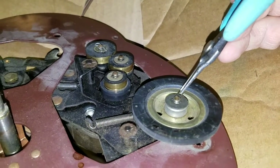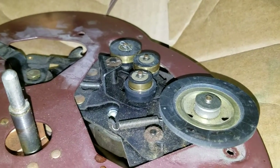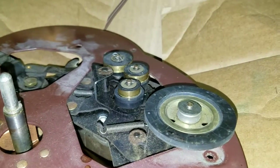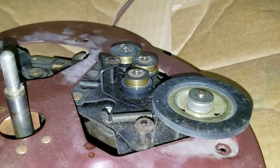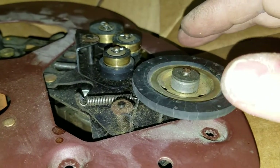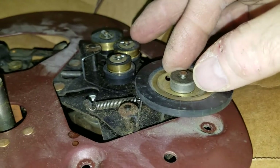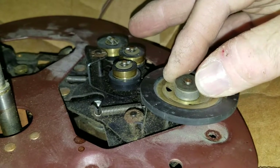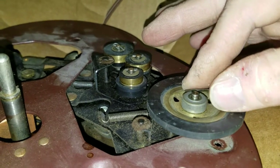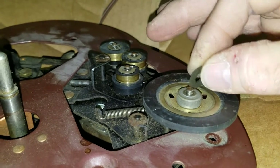I've gone ahead and removed the screws holding the drive system plate onto the plinth, and now I'm going to lift off the idler wheel so I can lift the plate off the drive. When you take an idler wheel off — any time you do work on a record changer or record player — make sure you document somehow, whether you write it down, draw a picture, or make a video, what is there in terms of washers and spacers and their locations, even their orientation.